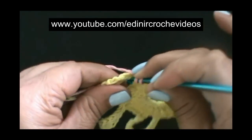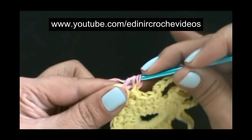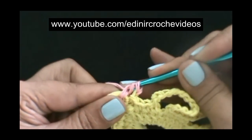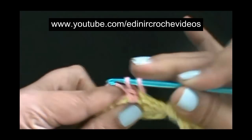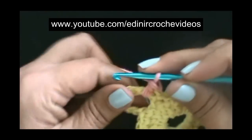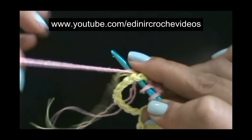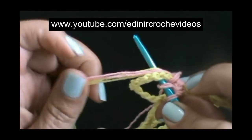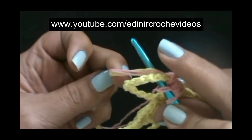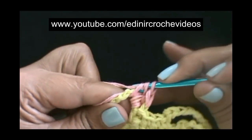Laça o fio, vamos introduzir dentro da argolinha e fazer um ponto alto. Laça o fio, introduz dentro da argola. Veja, os fios — o amarelo do final e o rosa do início — ficam por cima da sua agulha. Assim, nós já estaremos arrematando esses dois fios debaixo dos nossos pontos altos.